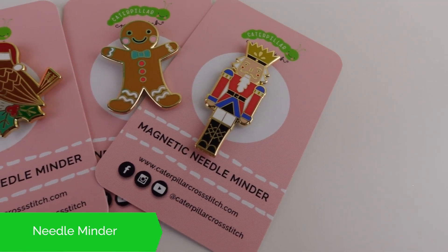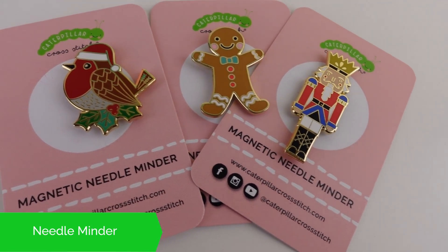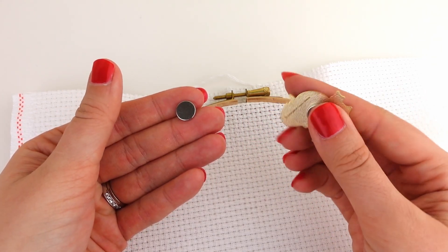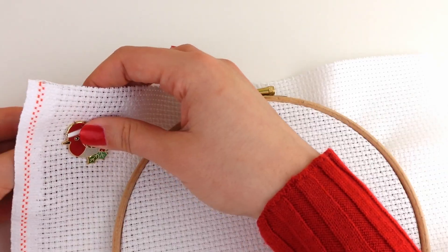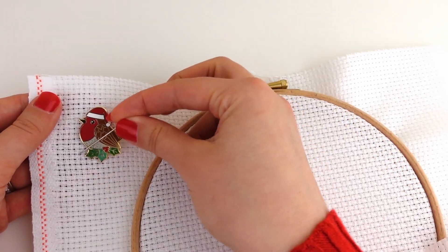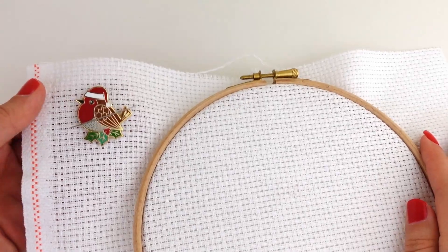One of my favorite gifts to receive is the needle minder. These really do make for a perfect gift as there are so many designs to choose from, and they are something that every stitcher should have. For those of you who don't know what a needle minder is, they are a little magnet which attaches to your fabric and holds your needle safe and secure in place so you don't lose it.